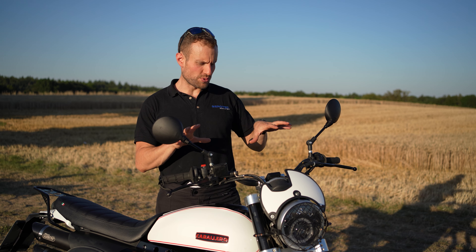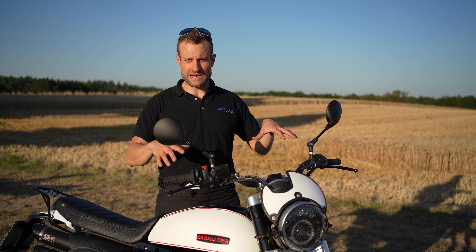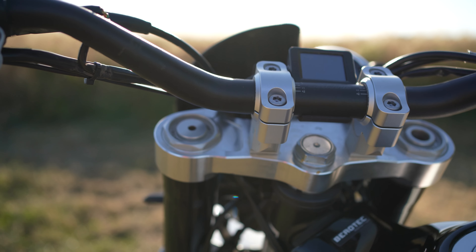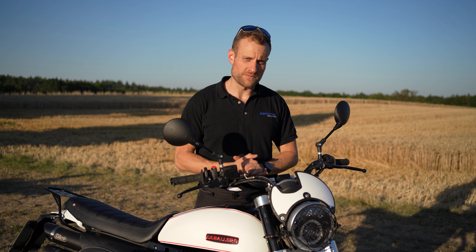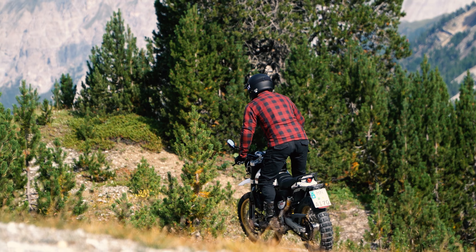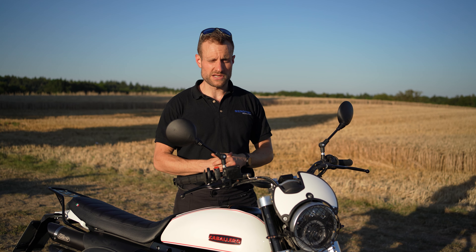Der nächste Punkt wäre der Lenker. Wir haben gemerkt, dass man mit der Original Caballero etwas mehr nach vorne gebeugt ist. Deswegen haben wir eine Lenkererhöhung installiert von der Firma Vogt Motortechnik aus dem Schwarzwald – Link kommt unten ins Video. Da kommt man nochmal 20 Millimeter mit dem Lenker höher Richtung Fahrer. Das heißt, man kann ein bisschen aufrechter fahren oder stehen, und das ist auch super im Gelände. Die bisherigen Fahrten haben wirklich tolle Rückmeldung gegeben.